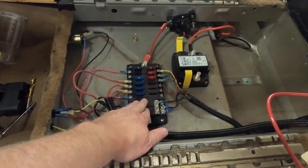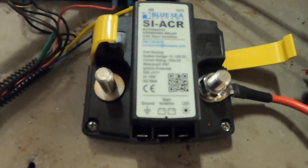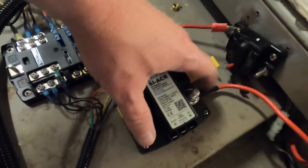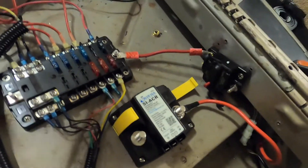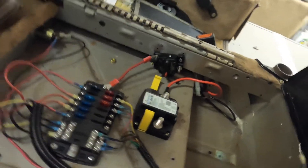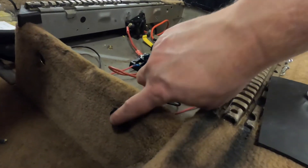This is the Blue Seas fuse box that I was talking about. And this is the Blue Seas ACR — let me turn it around for you guys. There's a side here that's going to the starter battery, and then this post here will go to the auxiliary battery. I've already got it to where the switch is in place.